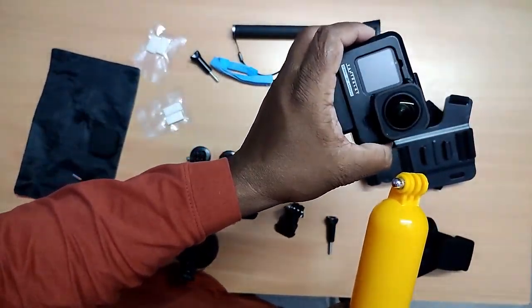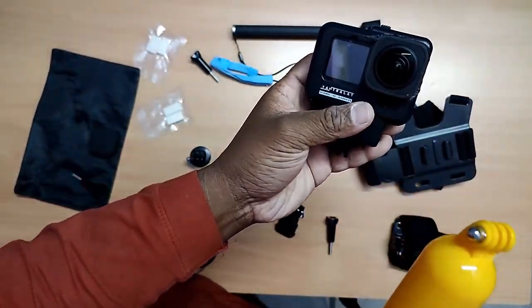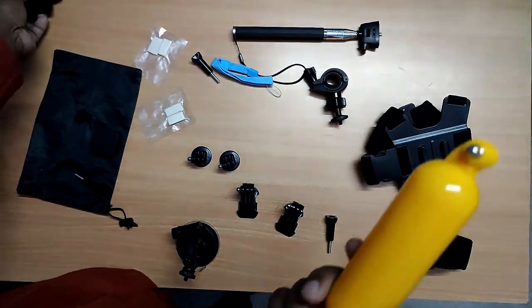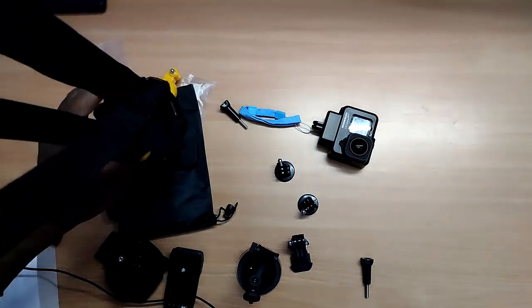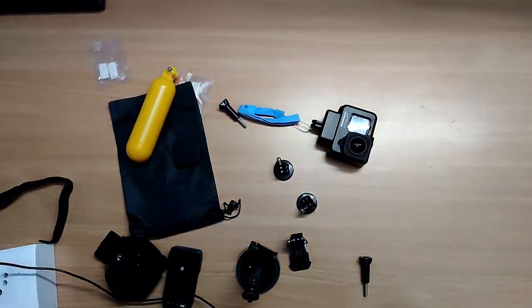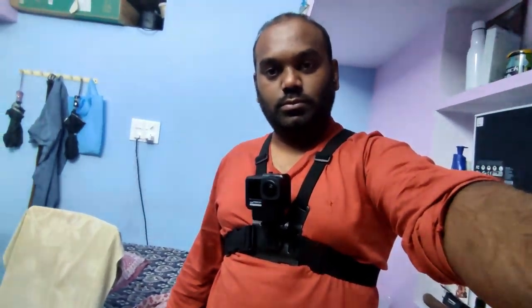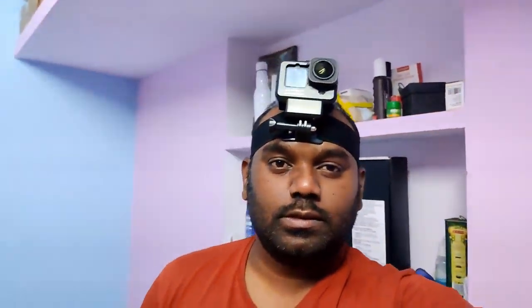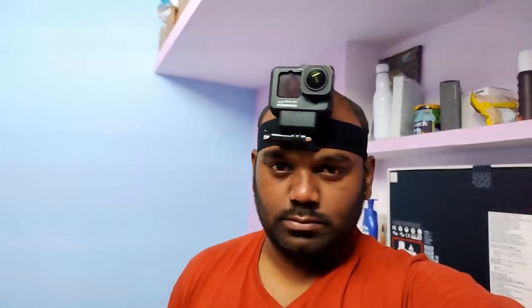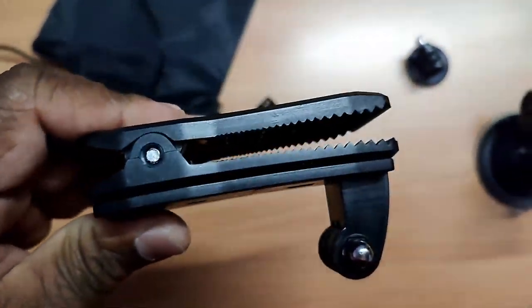GoPro should not go inside the water, but when we connect the GoPro to this water accessory, we can use it in water even if we go inside. Or if we by mistake lose it, this will float on the water and your action camera will be saved — you can find it because it will be floating on the water.